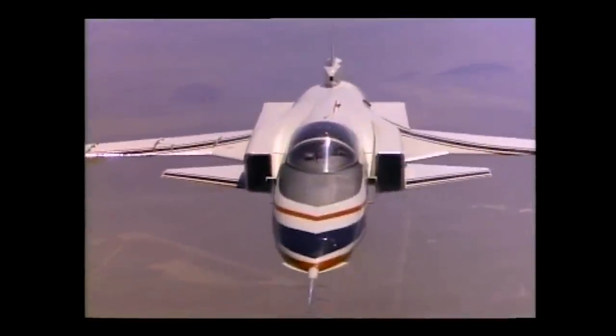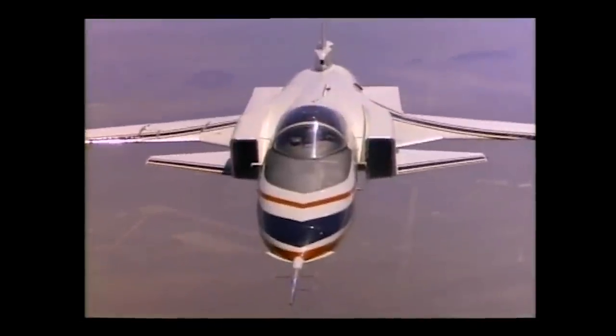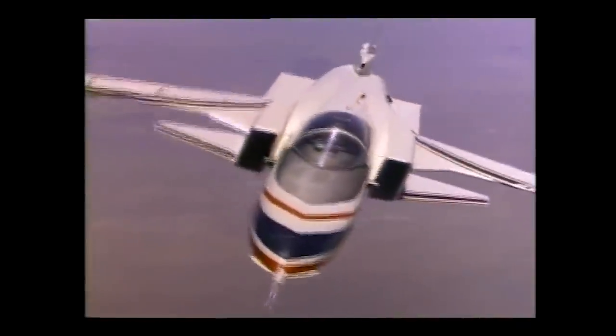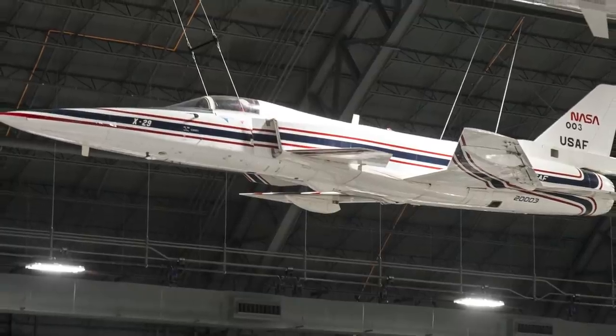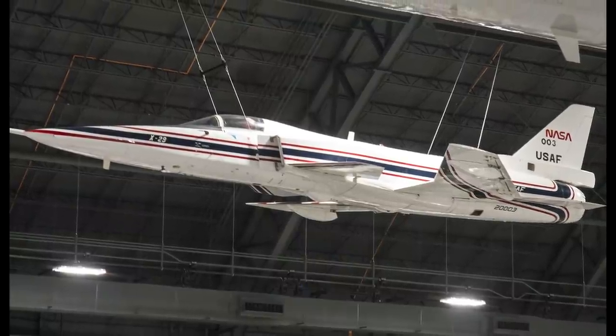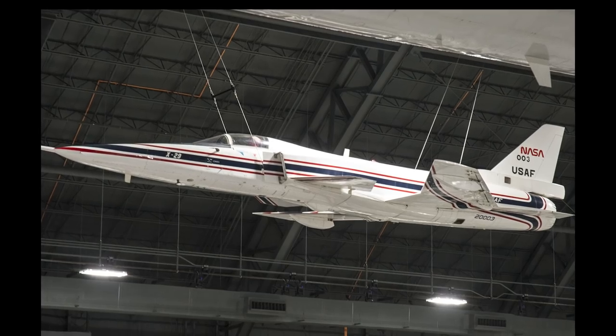The X-29 remains one of the most unique looking aircraft to take to the skies, and contributed immensely to the art and science of aerodynamics and the study of composite materials. Today, one of the X-29s can be seen at the National Museum of the United States Air Force at Wright-Patterson in Dayton, Ohio, while the other X-29 is located at Edwards Air Force Base.